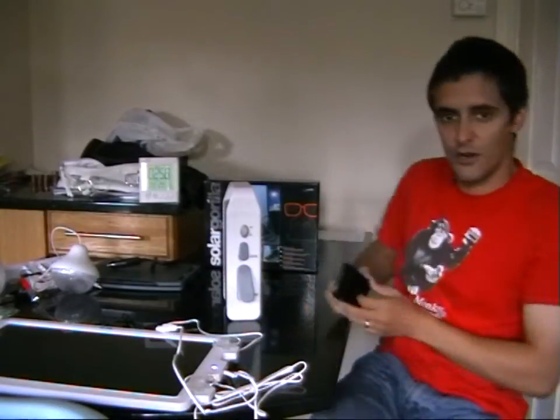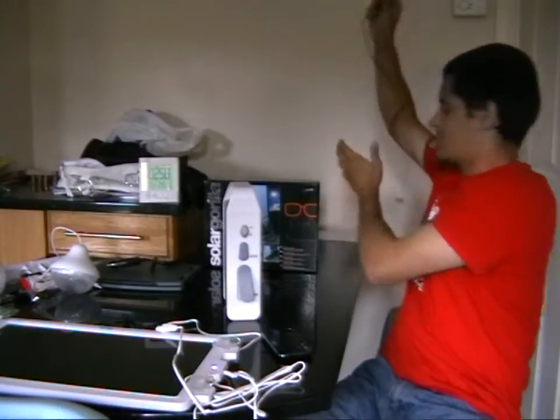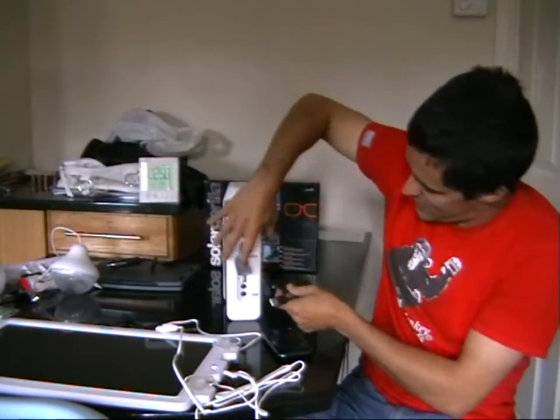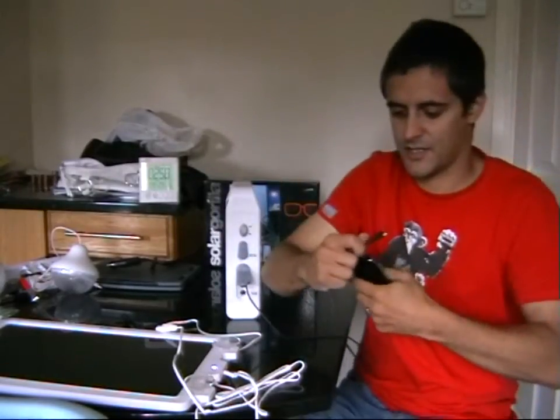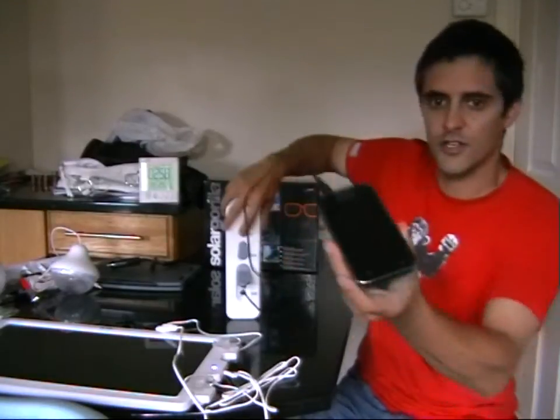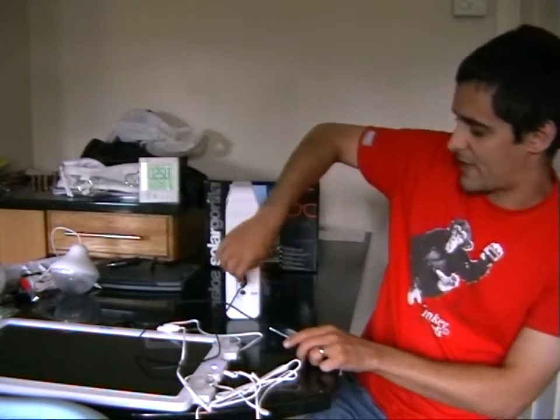What I wanted to do is have a quick check to make sure it will charge. I have my phone, a Samsung Galaxy, and the USB charging cable. I'll just plug it in, attach it to the USB, turn it on — and there it goes, it's charging. My phone actually sees this as a mass storage device, but that's the same as charging off a PC — it still charges up and works absolutely fine.